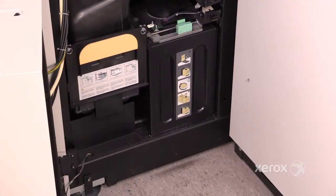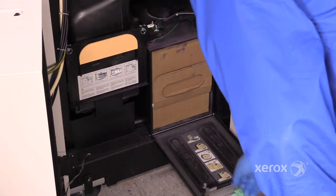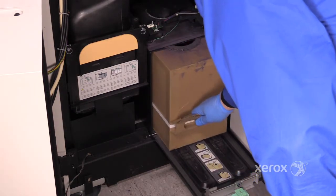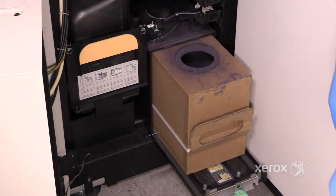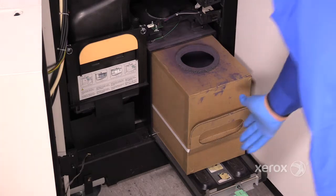If you have the cardboard waste drain container, simply squeeze the two handles to open the lid, grasp the container by the handle, and pull. Apply the adhesive top and dispose. Replace the new container.